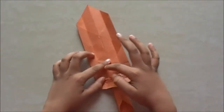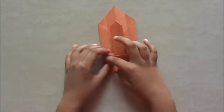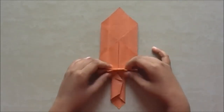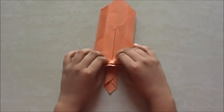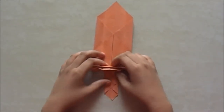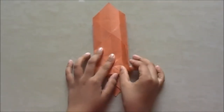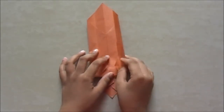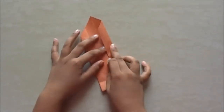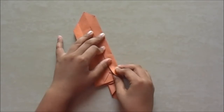You see this line here — we are going to fold it up. Now we are going to take this line down. Fold this part here down, crease this part there. Just fold this part so that it doesn't go too forward.